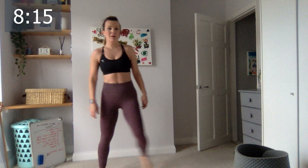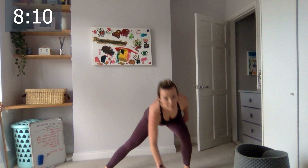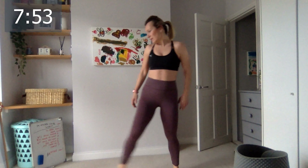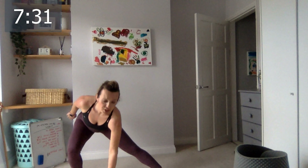Let's go, side lunges — single side, ready, go! One, two, three, four, five, six — come on, drop the bum, lower than your head! Nine, five more, four, three, last two, and the last one. Excellent! The other side, let's go — two, three, four, five, six — let me check I haven't forgotten something — eight, nine, ten, last five, drop the bum down, four, three, two, and the last one. Excellent!